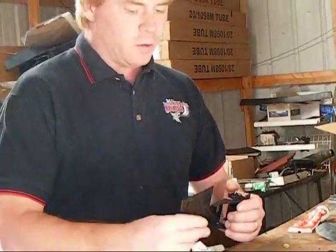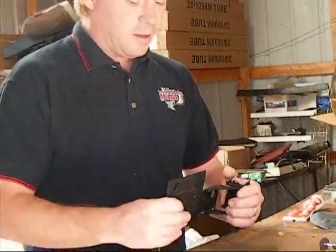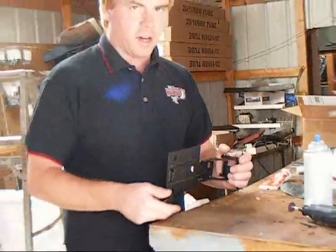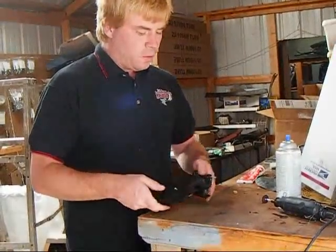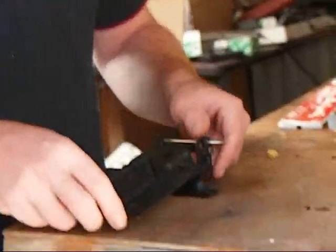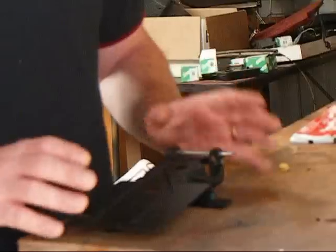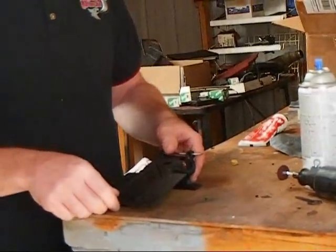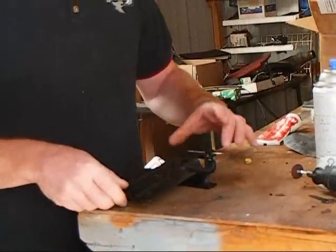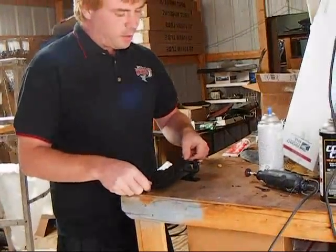When the push pins fail, this portion of the fuel door stays steady while this side flops around. When you go to open your fuel door on the car, it hangs down and scratches your bumper. We removed the two small bolts, took the unit completely apart, bead blasted it, and refinished it in satin black.